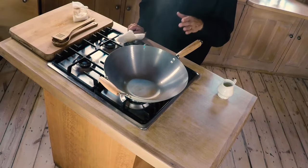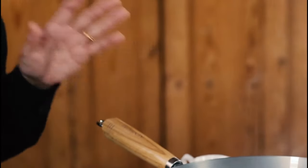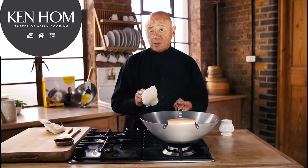Once you have your coating, never ever scour it unless it rusts. If it rusts, go through the same procedure as I've done here. If you're not going to use the wok for a long time, put a film of cooking oil over it before you store it away. Never put it in a dishwasher.